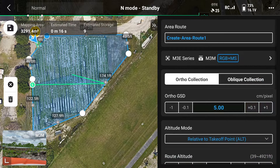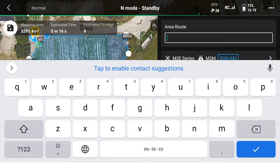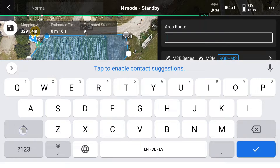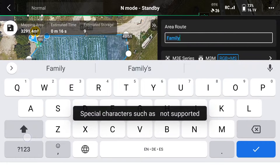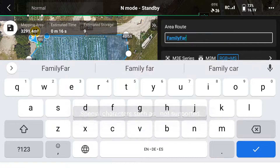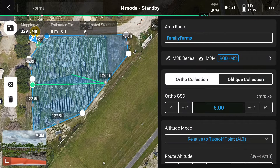Now we're going to create our area route. This is the route the drone will fly in order to get the imagery that we're looking for. We're also going to name our area route so that if we'd like to come back in the future and do this same scan for possibly an update later in the season, we can do that with a few clicks. Today we're at Family Farms in Davie, Florida, so we're going to name it Family Farms. Below area route, you can once again confirm that we're using the M3E series, it's an M3M, and we're capturing RGB and multi-spectral images.